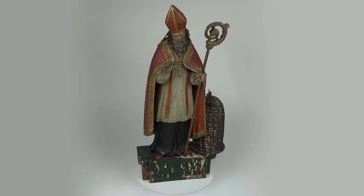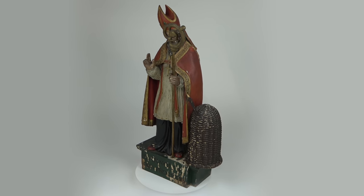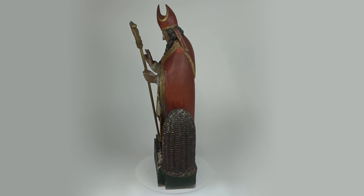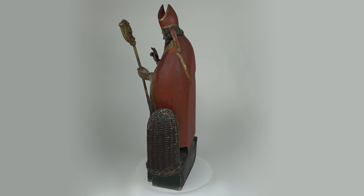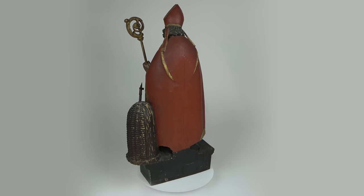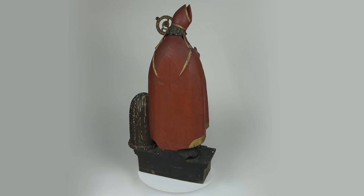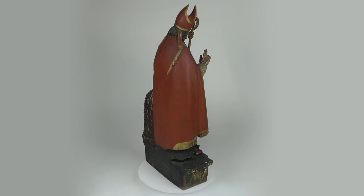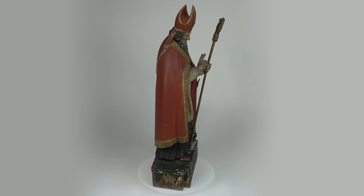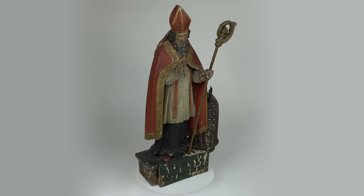Every now and again, an item that is clearly not a painting arrives at the studio in need of attention and care. And while this polychrome of St. Arnold certainly isn't a work on canvas and couldn't be understood as a painting, it is a painted surface, and so it does fall under the purview of paintings conservators. An important work to my client, a collector of beer ephemera, this sculpture does present some unique challenges, but none that I haven't seen before.